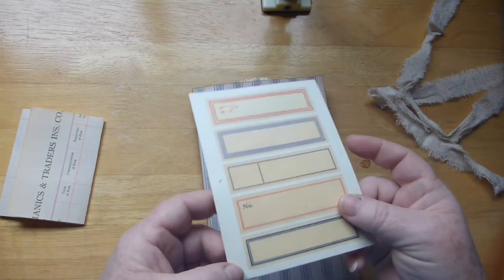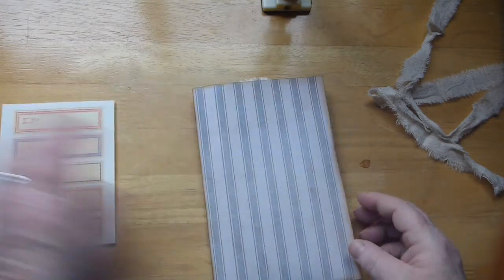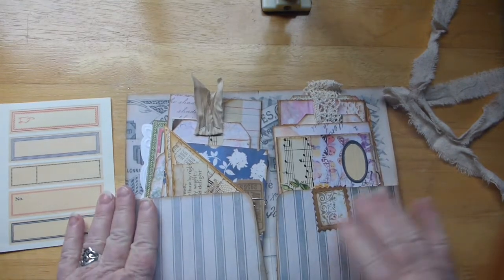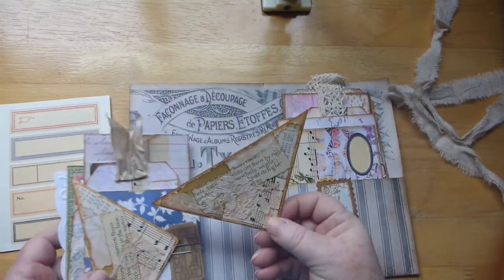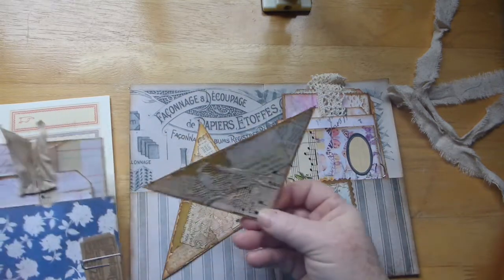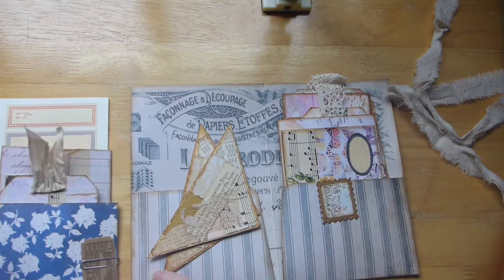And here are some stickers which are really, really cute. So inside is just full of all kinds of little goodies — embellishments, tags, etc. Here is a nice corner pocket and another one just with a little bit of collaging. Very nicely done.